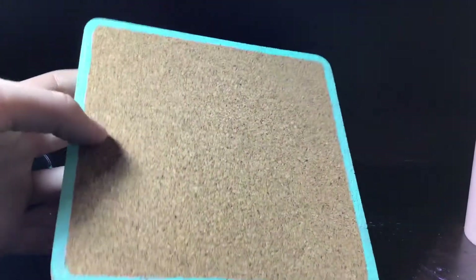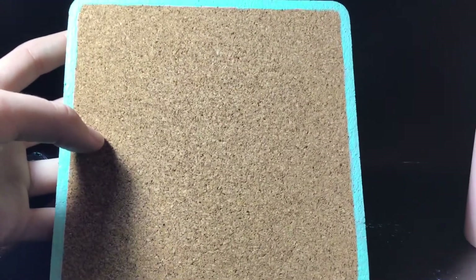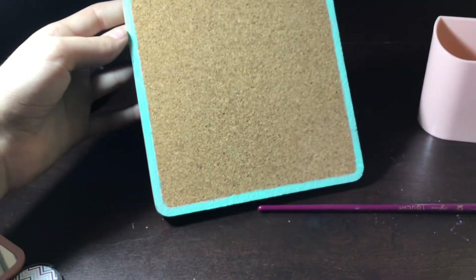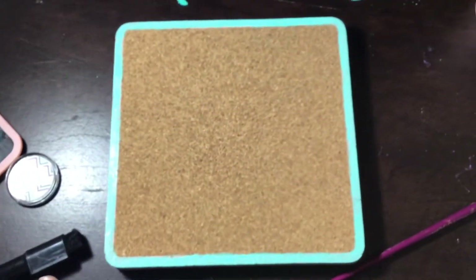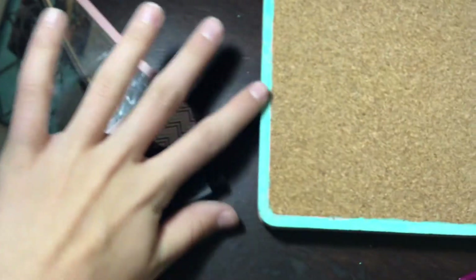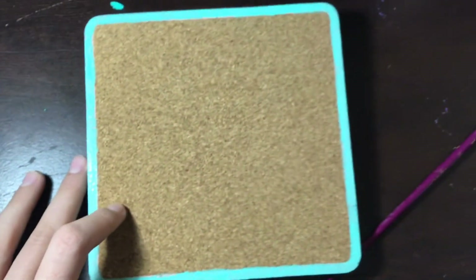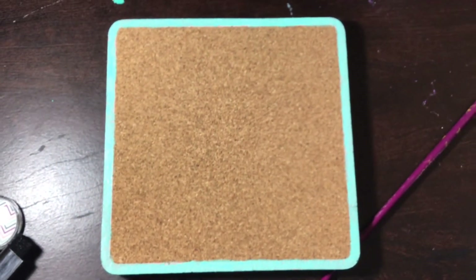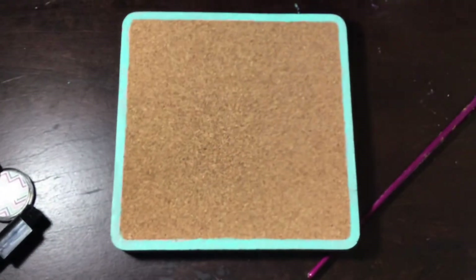Okay guys, I'm pretty much done at this point and it looks really good. I'll zoom out real fast. I'm actually really happy with this — sorry about all the stuff all over my desk and paint everywhere. I'm pretty happy with it even though it's my first time doing this. You can still see a lot of pink in places.